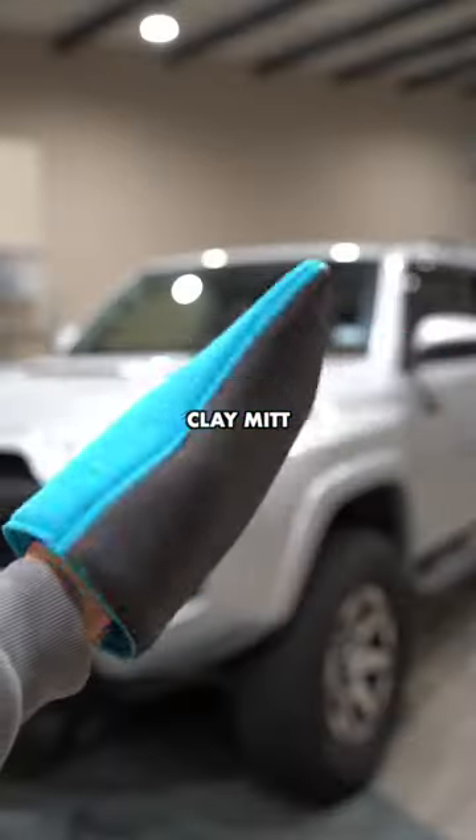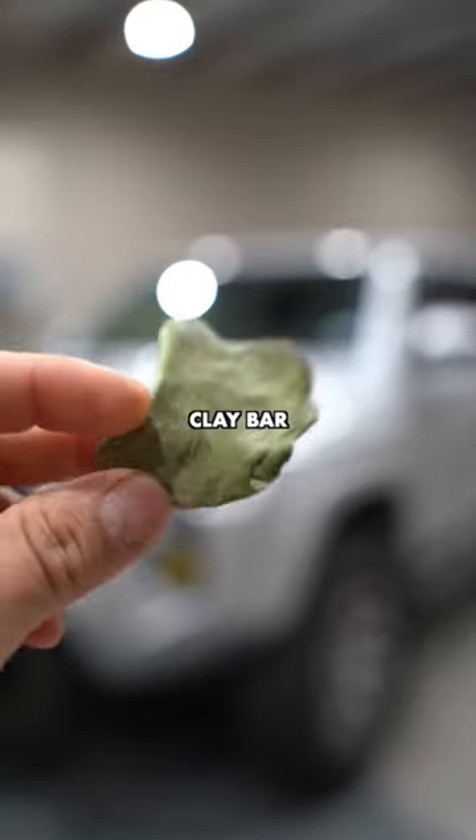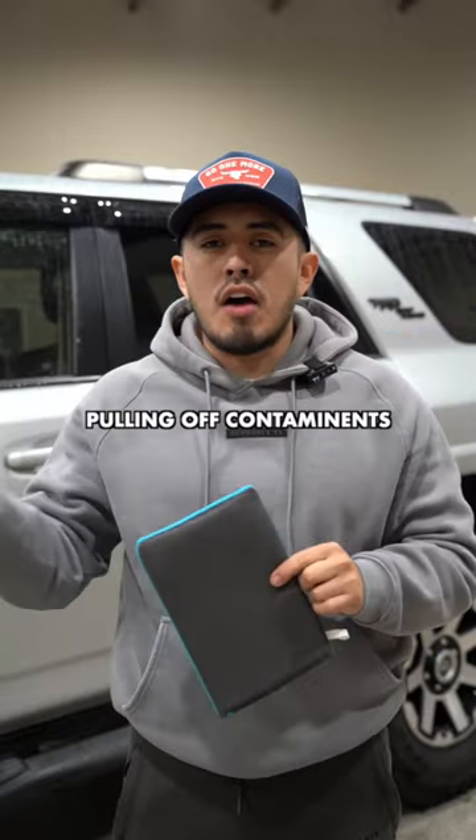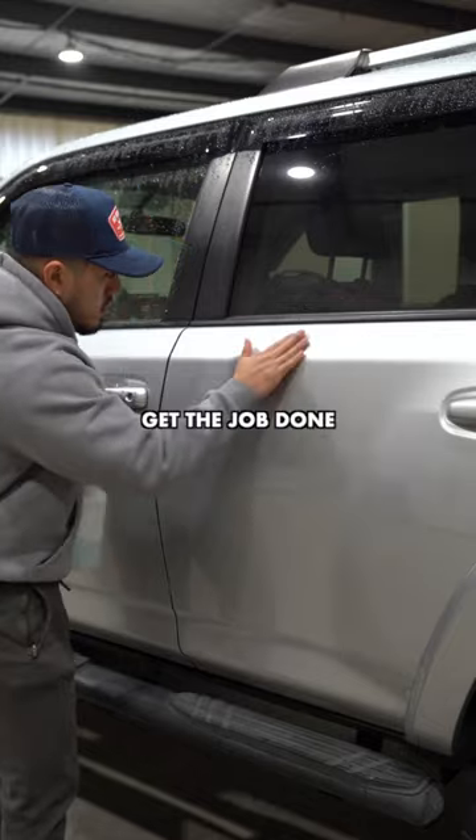So what's the difference between a clay mitt and a clay bar? Number one is that they're both going to do the same thing — they're both pulling contaminants off your vehicle and they're going to get the job done.